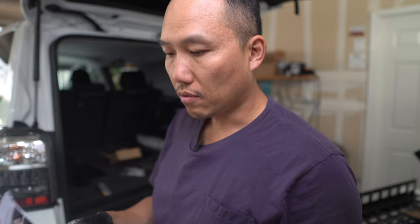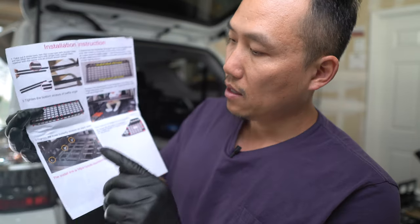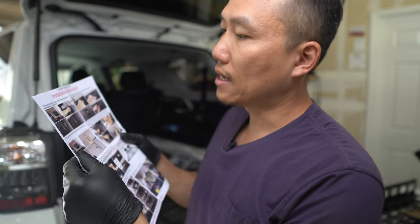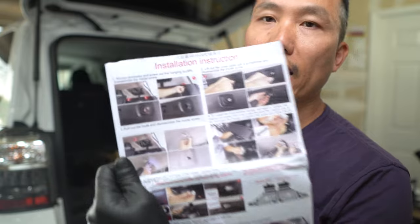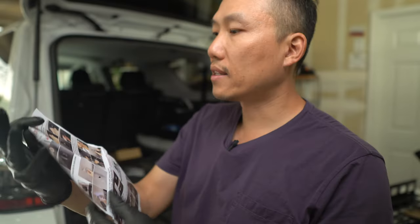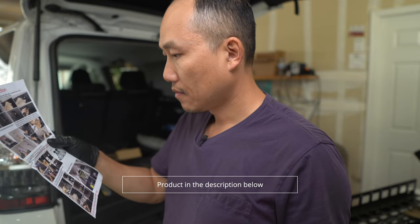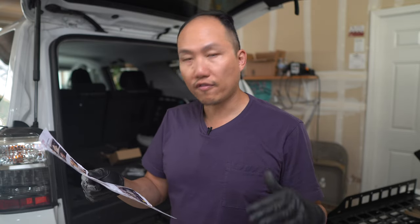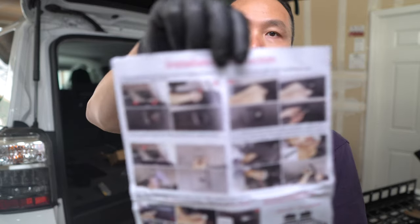Looking at the instructions, the easiest thing to set up first would be the rack. I don't even know what brand this is, but I'll put the link in the description below. They do make different variations for different cars — like for Lexus and other SUVs. The design is a little different because the interior is different, but in a sense it does the same thing: it provides you that extra shelf. I'm just going to follow through and try to get this whole thing set up in the 4Runner.